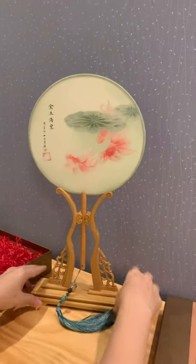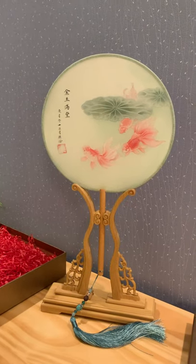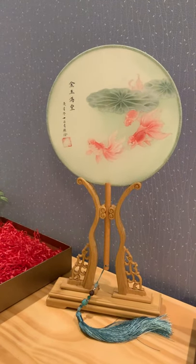That's it, it's done! You can choose to display it in any corner of your house that you think is suitable.